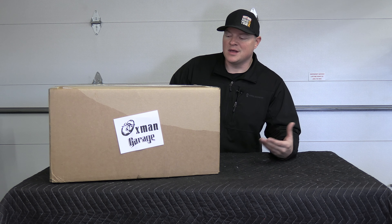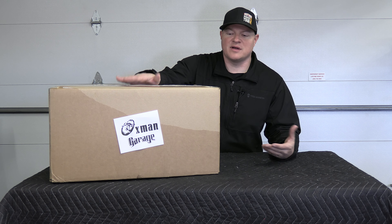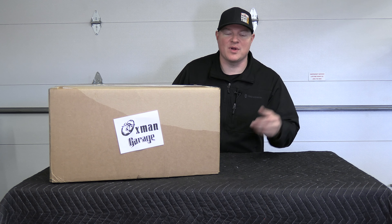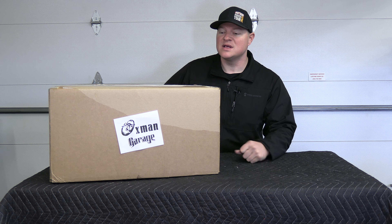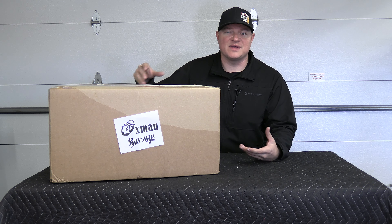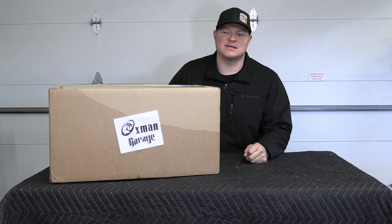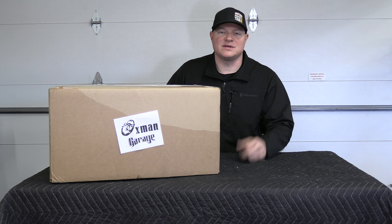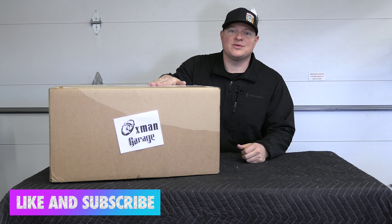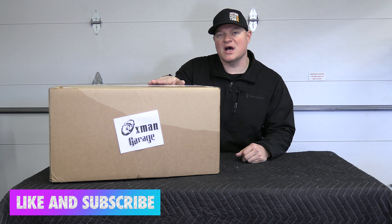That's going to wrap up this video. A lot of this is common sense when shipping car parts, but many guys don't know about things like the Instapack expanding foam and the nice ways to protect a cylinder head going out in the mail. If you like this video, make sure you like and subscribe, and if you have any comments or questions, comment below. This is Josh with Oxman Garage.